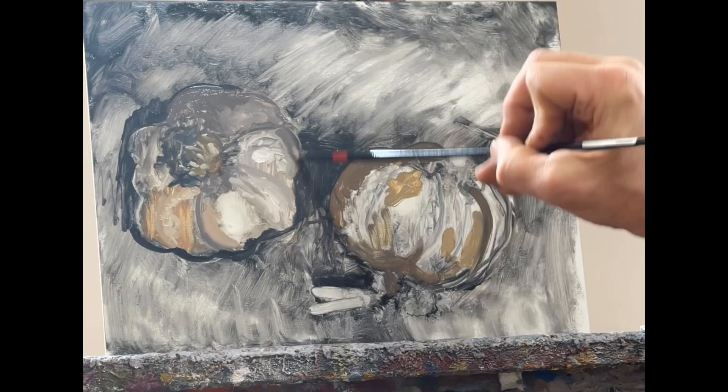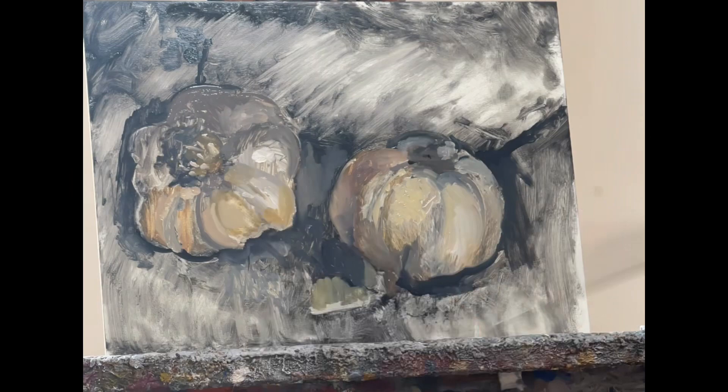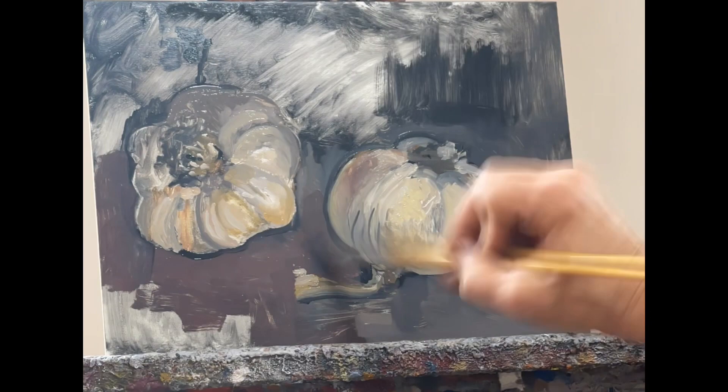In this painting I'm using a very limited palette of cadmium yellow, Payne's gray, ultramarine blue, cerulean blue, unbleached titanium, and a little bit of titanium white.